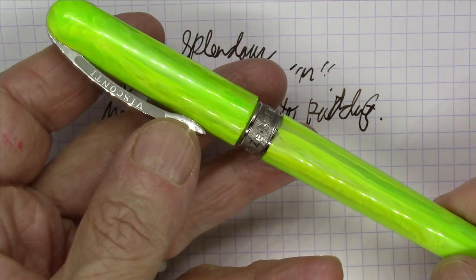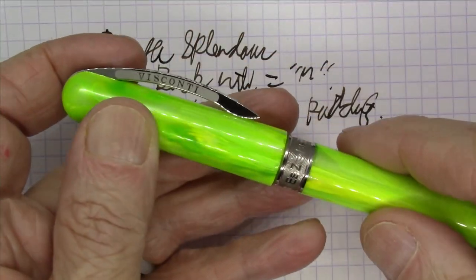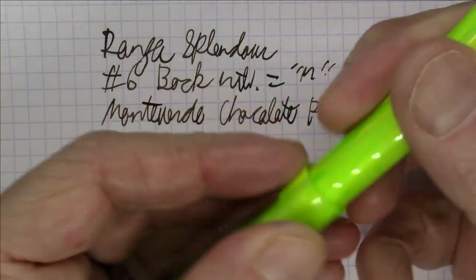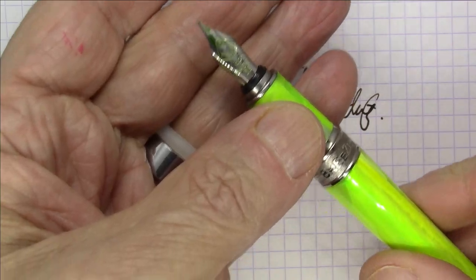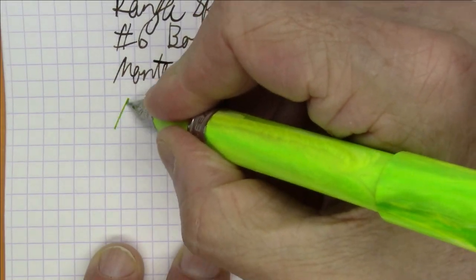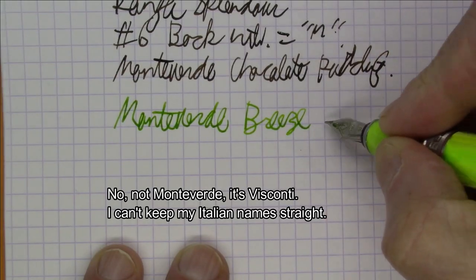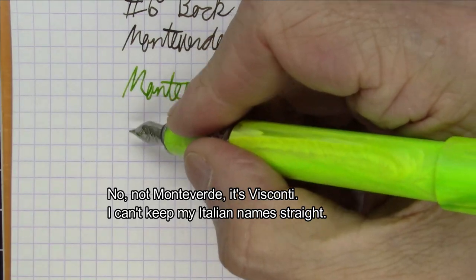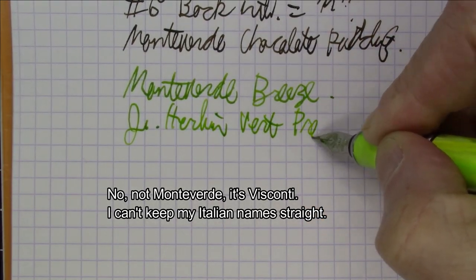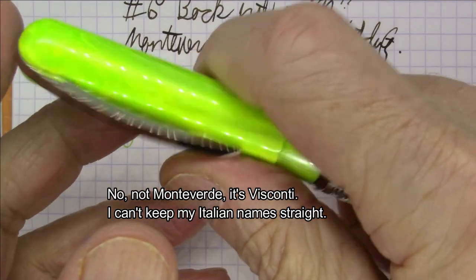Next up is a steel nib pen from Visconti. I don't have too many of these. This is the Visconti Breeze — a relatively inexpensive pen from Visconti that came out a while ago. It's got a spring-loaded clip with the Ponte Vecchio bridge shape on it, much like a lot of Visconti pens. It's a pull-to-uncap with magnetic closure, which I really like. Cartridge converter pen with a Monteverde steel nib — smallish number five-ish size nib in medium. And this ink, which I think goes fantastic with this pen from a color perspective, is J. Herbin Vert Pré. Really like this pen; I'm a big fan of magnetic closures when they work well, and this one does.